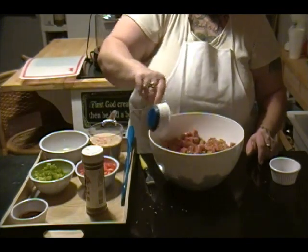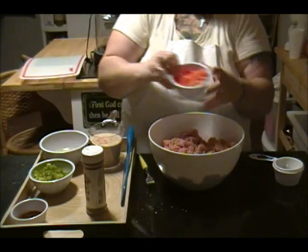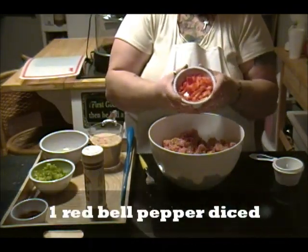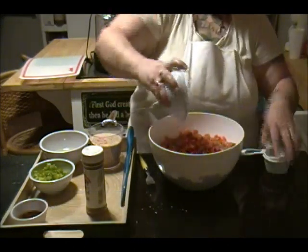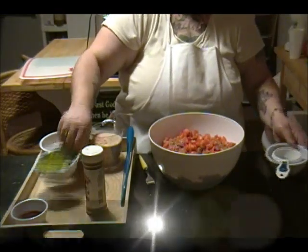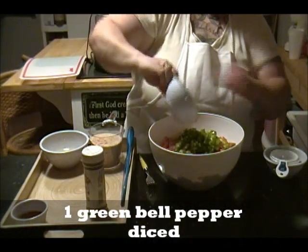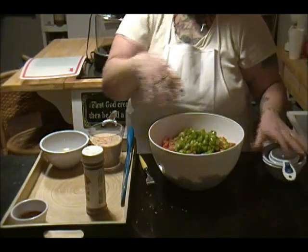I'm going to dump it on the side so when I start to toss this together, I'm going to add in a whole red bell pepper diced up, and one diced up green bell pepper. It's kind of like a meatloaf version of stuffed peppers, but instead of being stuffed, the peppers are in it.